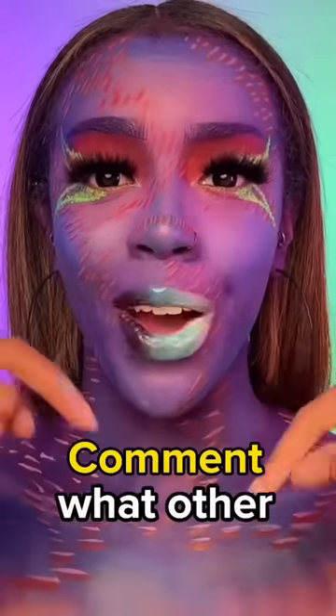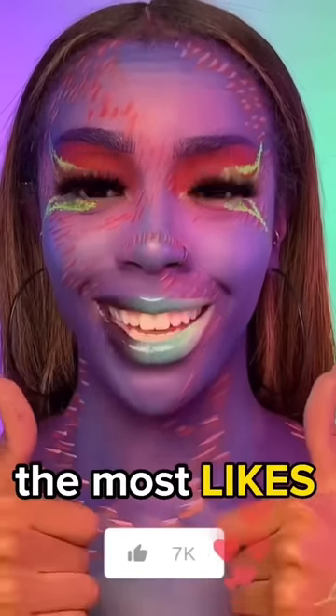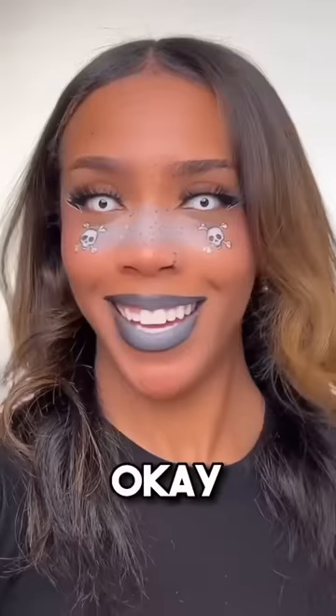Good choice. Comment what other color combination you guys want to see — whoever's comment gets the most likes is the one I will do next. Can you do pink, orange and yellow with gloss like a sunset? Okay, let's do it.